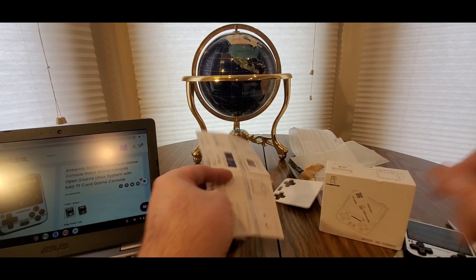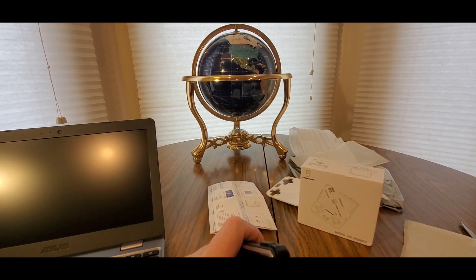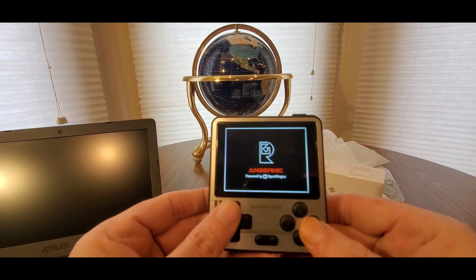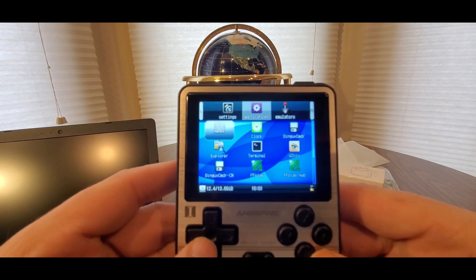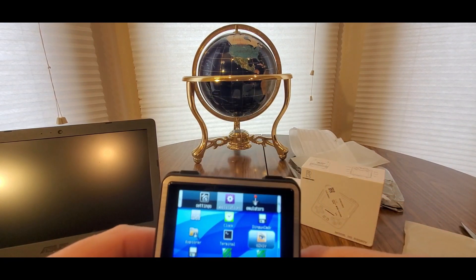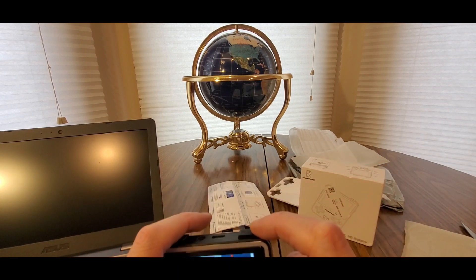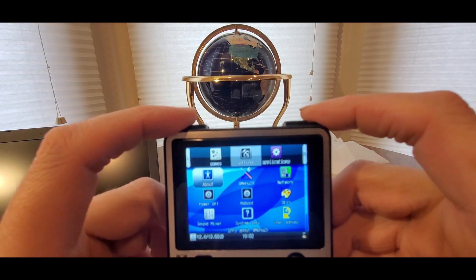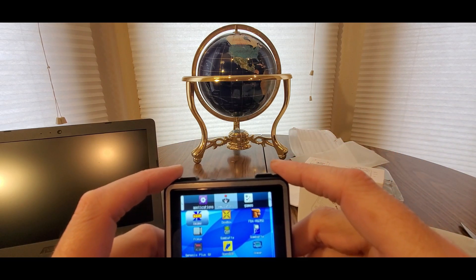Now let's take a look at the magic — you guys are going to be amazed like I was. This thing is amazing. It kind of looks like a Game Boy but way better. It feels great. Select, start — here we go. Nice screen, it has all the goodies right here. You can control the top menu, go backwards and forwards, and go to emulators.